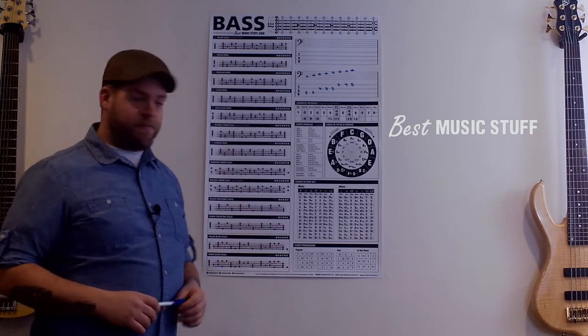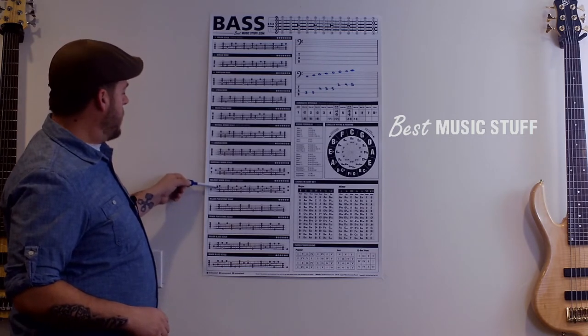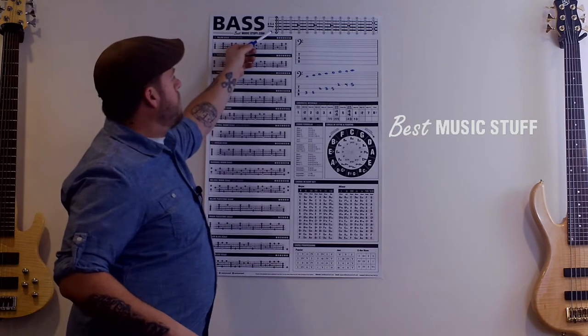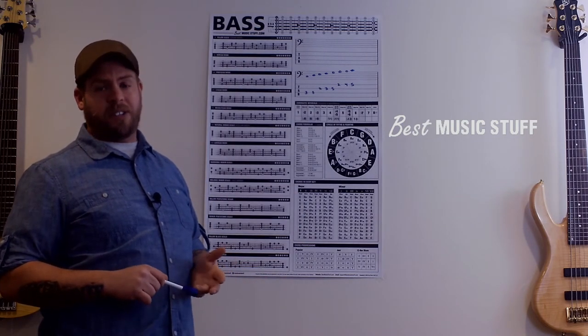So let's get into it and see what we've got. On this side, we have your Greek modes, harmonic minor, jazz minor, pentatonics, and blues scales. Come up to the top here, we've got a fretboard diagram. This one is particularly nice because it covers four, five, and six string bass.